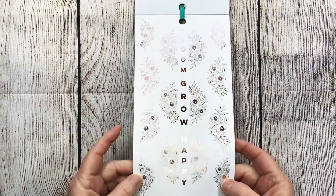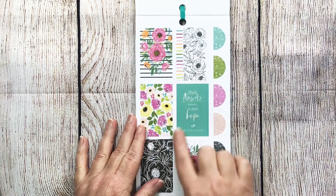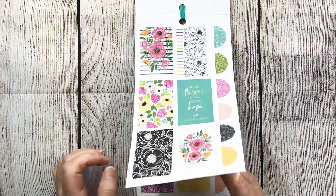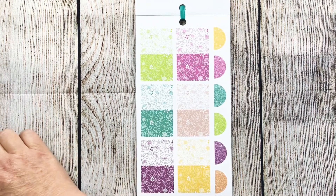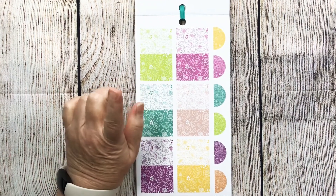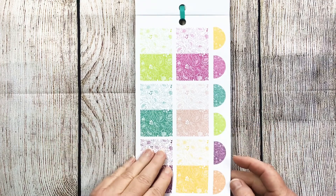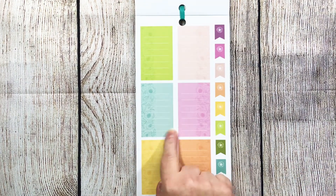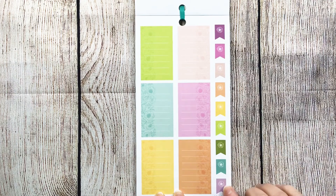And then here is a page of rose gold clear — bloom, grow, happy. Gorgeous. And then some more boxes and quotes. Some little half circles. These are like the dashboard that was in the planner — what I love about this is you can use it as a full sticker or you can cut it and double your purpose. This would be perfect to layer with some of those other box stickers. They have little lines on there so you can write on them. And then there are those little floral flags.